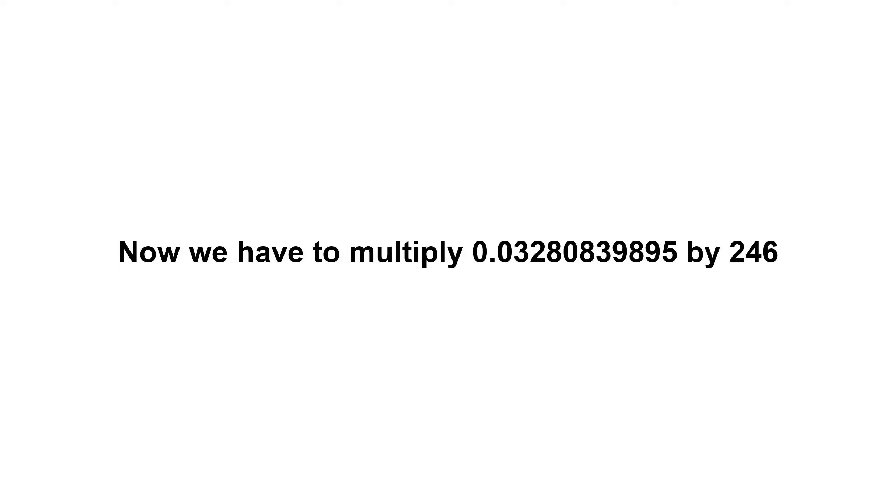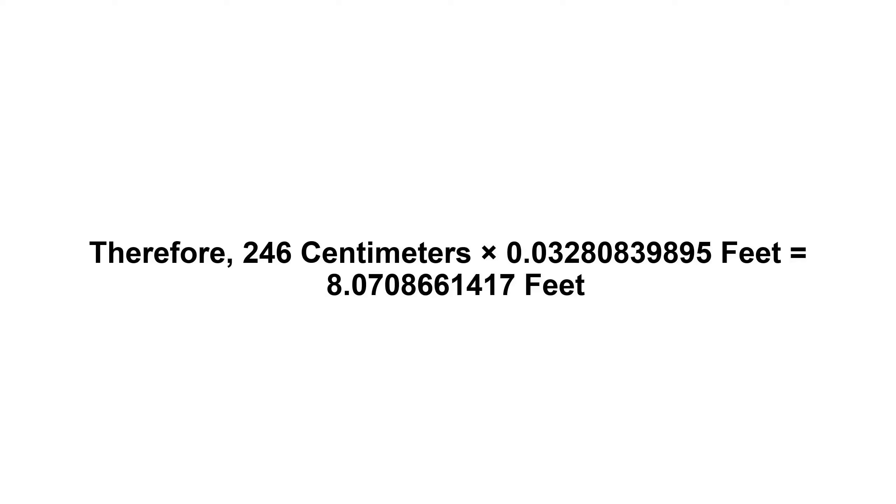Now we have to multiply 0.03280839895 by 246. Therefore, 246 centimeters times 0.03280839895 feet equals 8.0708661417 feet.